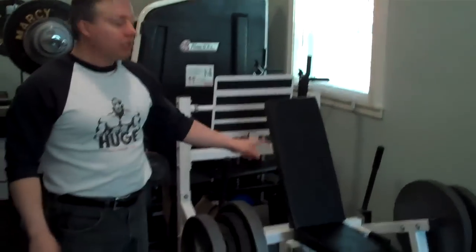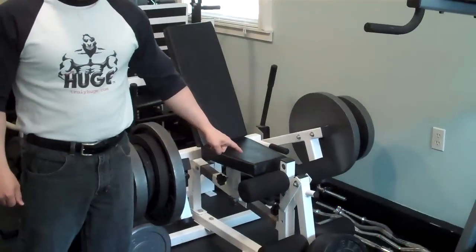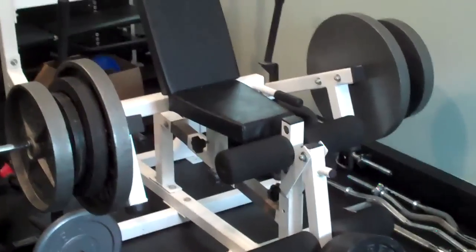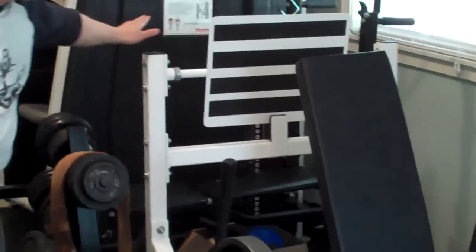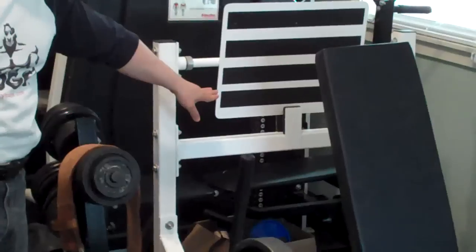This is what they call the total leg machine. Right here you can do leg extension. Turn around and you can do standing leg curl. This seat turns around and you can do leg press here and also calf press to work your calves.